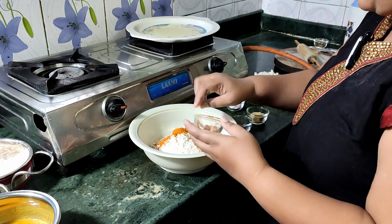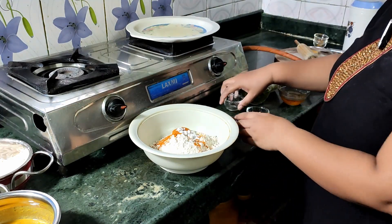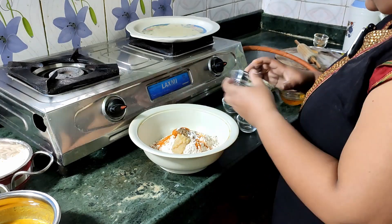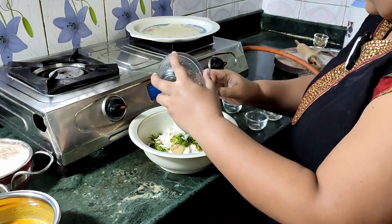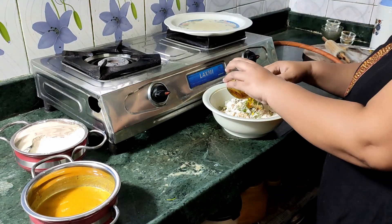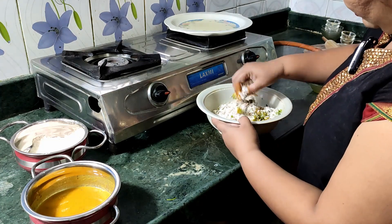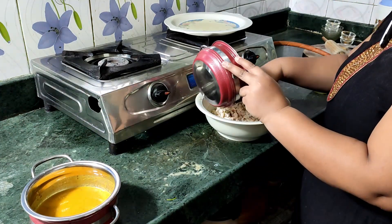Add some good meat. I will add the paste and mix it. I will add a little oil.